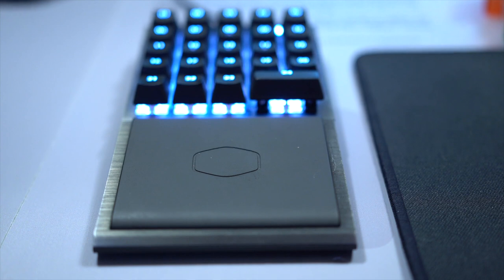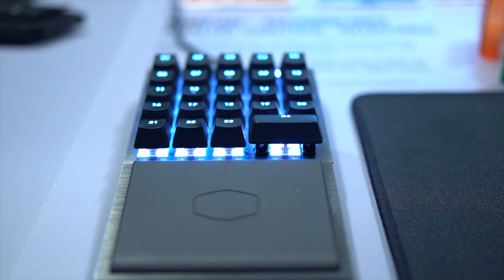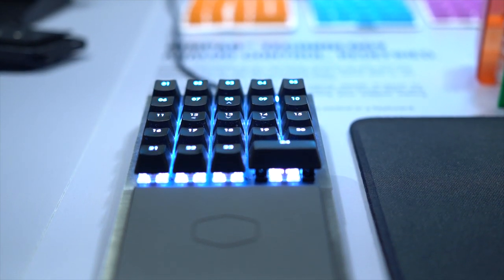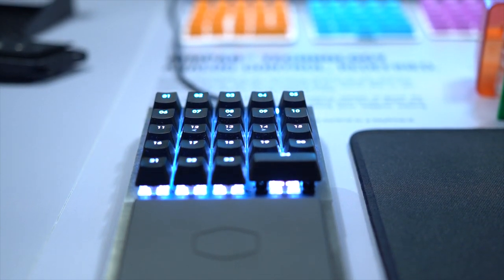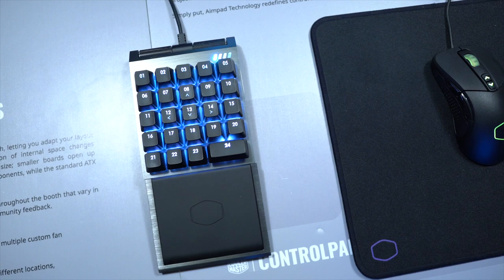At first glance it looks like a standard numpad, but that's pretty much where the similarities end. It's fully brushed aluminum so it's nice and solid, it comes with a detachable wrist rest with rubber padding on top. It's magnetic so it snaps into place, and it has full RGB lighting underneath.